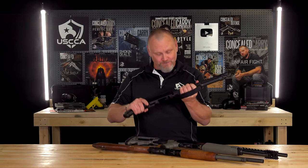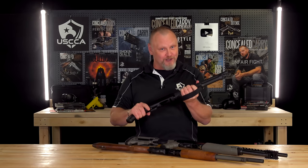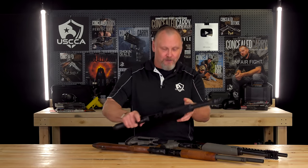It can also be used as an impact weapon if you need to. Understand it looks a little bit like a club, so if you need to, you can use it like a club.